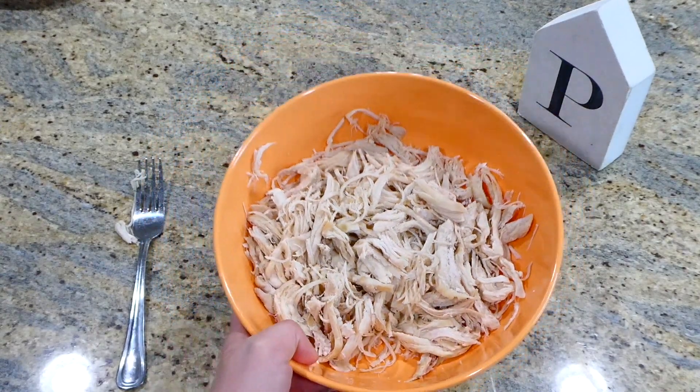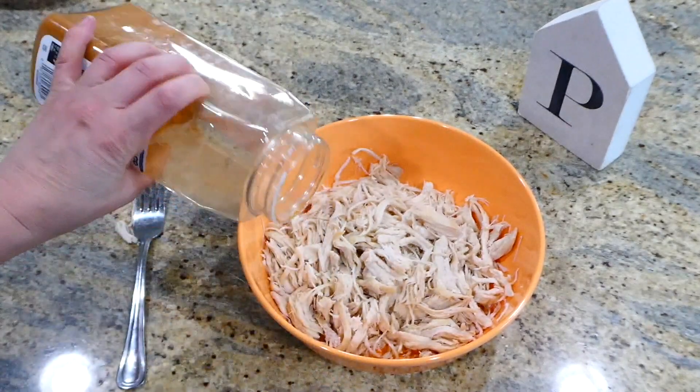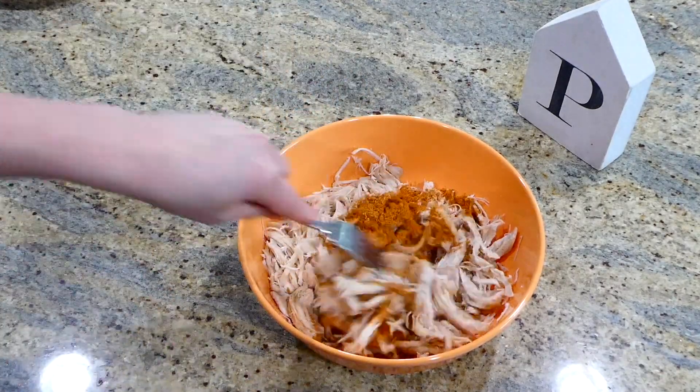Here it is after those 25 minutes — I shredded it up in a bowl. To the chicken you're going to want to add about two tablespoons of any type of taco seasoning you like, then go ahead and stir this all together.